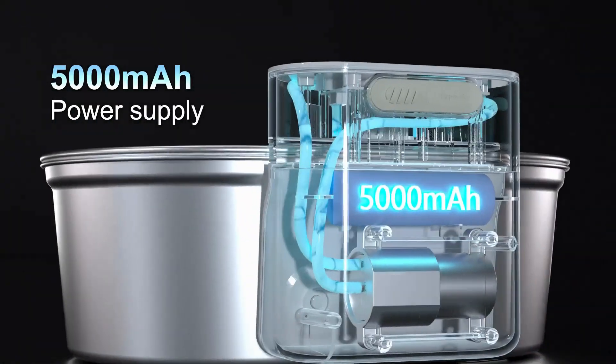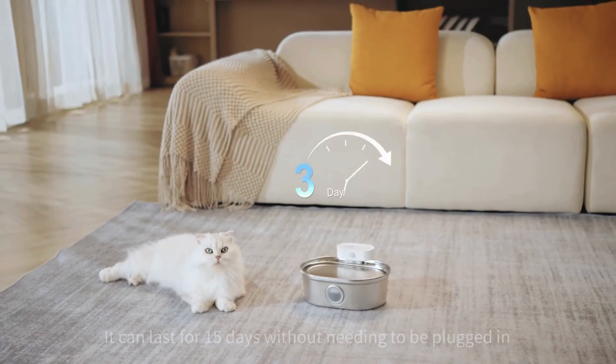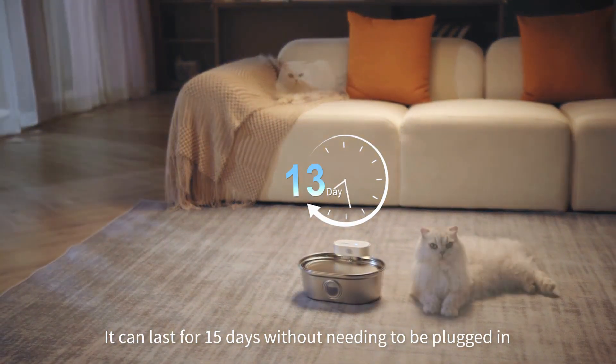With a 5,000 milliamp power source, it can last for 15 days without needing to be plugged in.